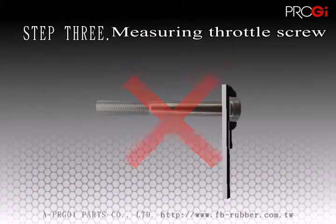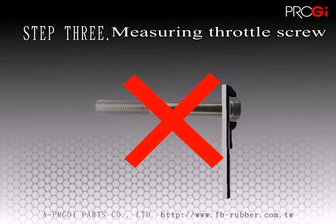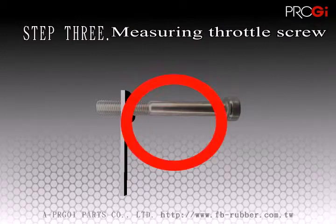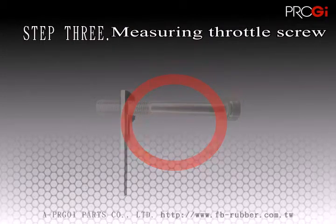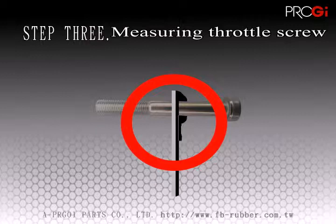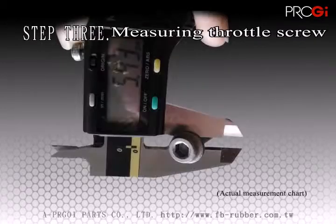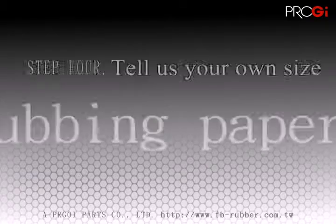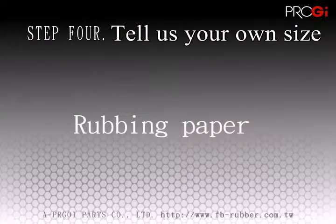We also need to know the diameter of the screw and, if possible, the length of the thread on the screw. The final step is to send all of the data to us and we can serve you efficiently and sincerely.